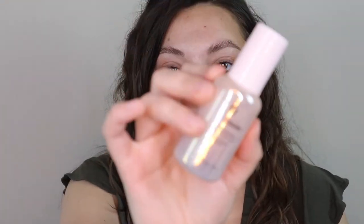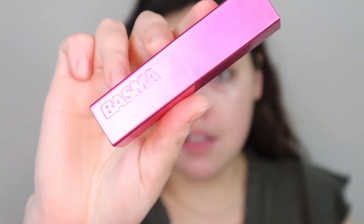My allergies are so bad right now. I've already primed with my Glossier Future Dew, so I'm going to jump right in and use a foundation. This is the foundation stick by Bosma Beauty — I am shade 35 — and this is actually a great shade match for me. I'm going to zoom in a little bit more so you can see.